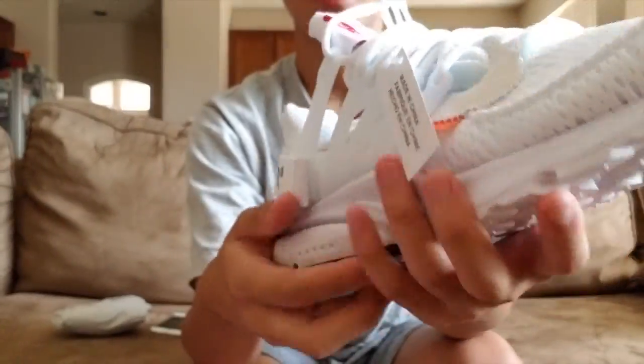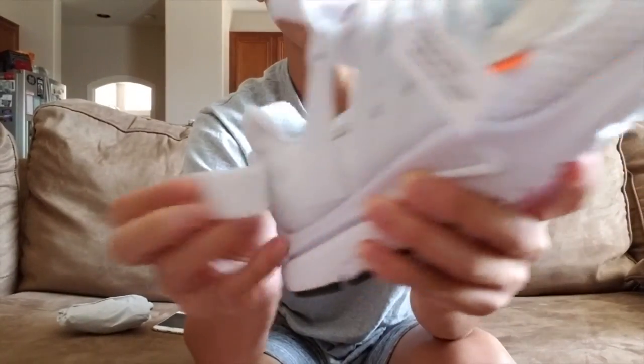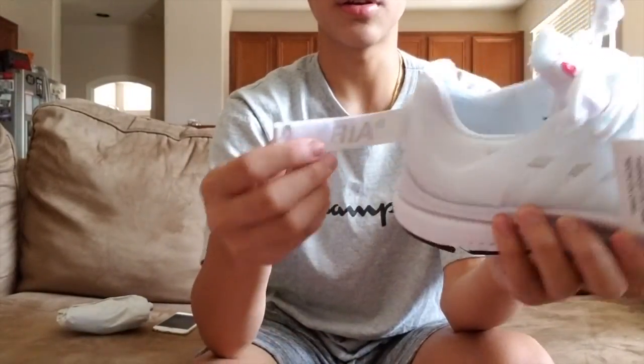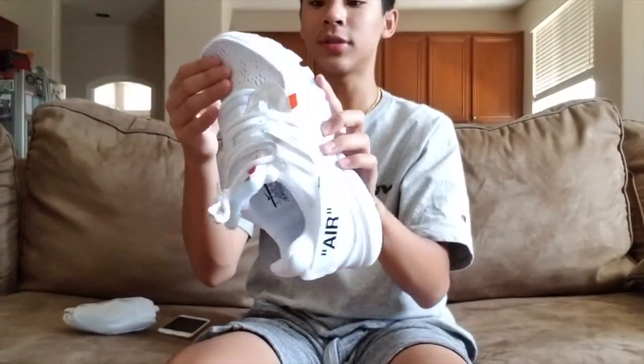On the side there's velcro that is removable, but I don't understand why you'd want to remove it — if you wear it hanging down it could hit the floor and get dirty. It says 'air' in quotes, like everything Off-White makes — everything is in quotes.